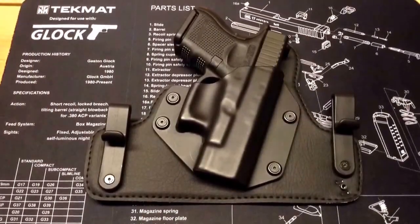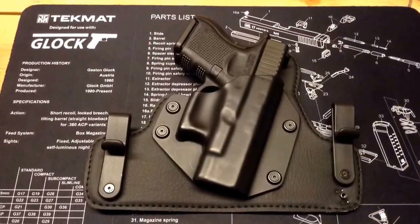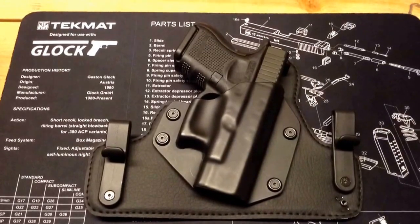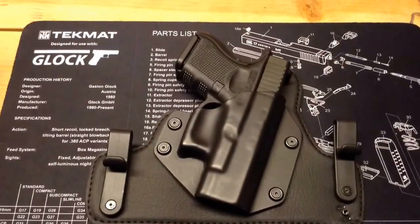I can't really give a full assessment until I wear this for a little while, so I'll have to do a part two on how I ultimately think about it — whether I like it and whether it's working out for me.